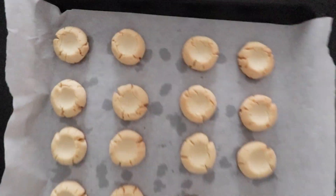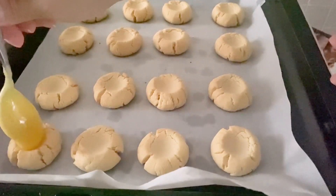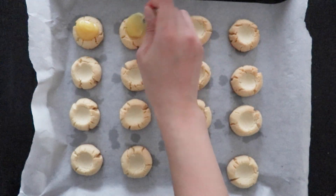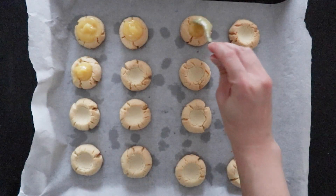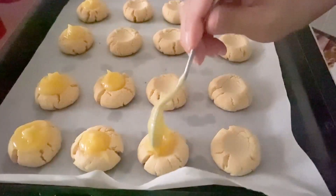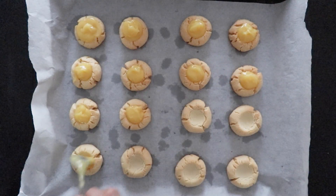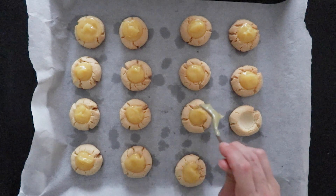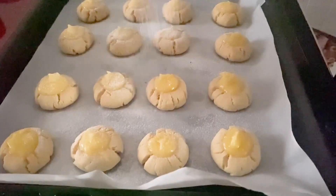Bake for 10 to 20 minutes and cool off before adding the lemon curd on top. Then place the lemon curd on top and serve. Sift some powdered sugar on top and serve.